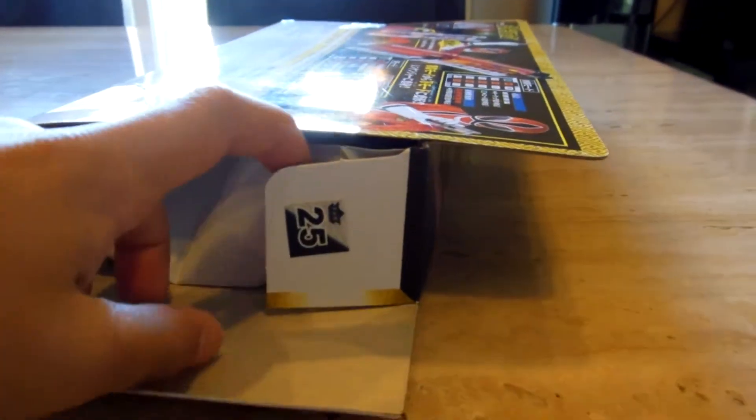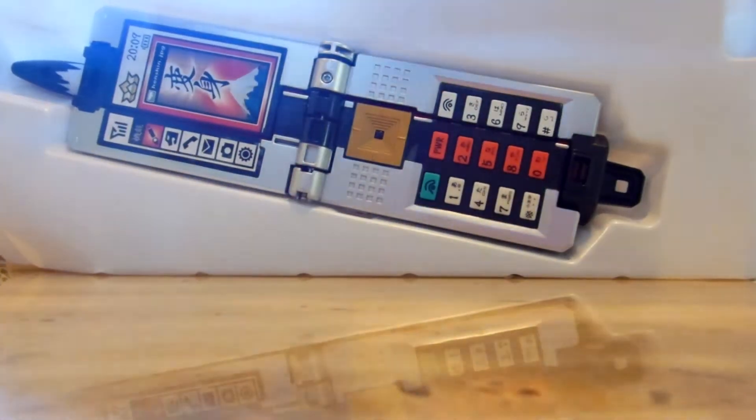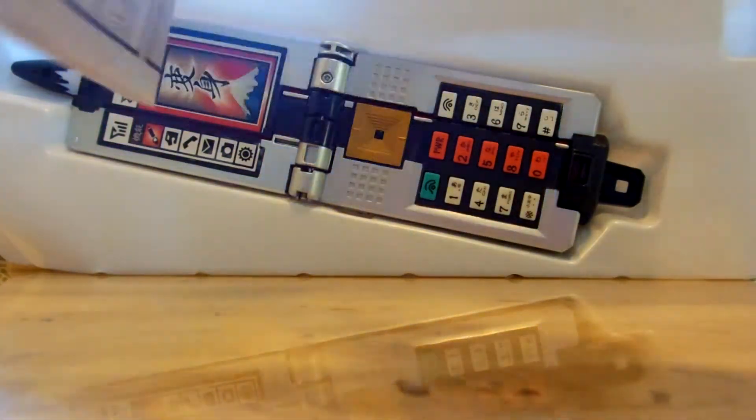Alright, let's open this up. It comes with the instruction manual you can use. What's cool about this instruction manual is that it has the kanji in here. See — fire symbol, water, over here it has the forest symbol, the earth symbol, and the air symbol.